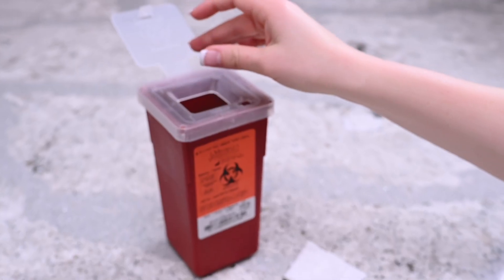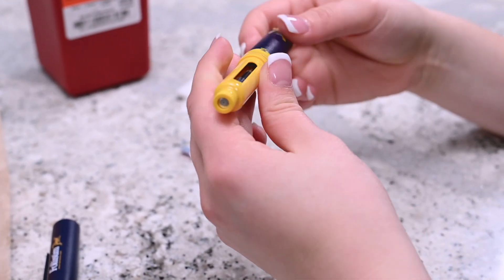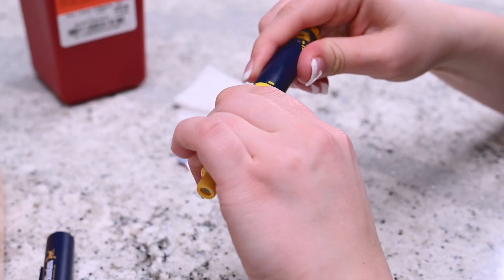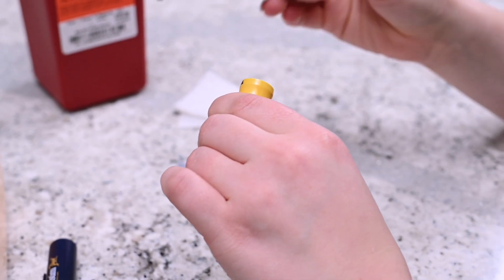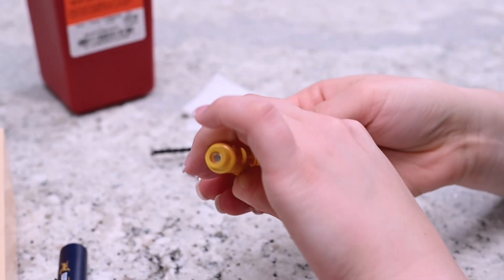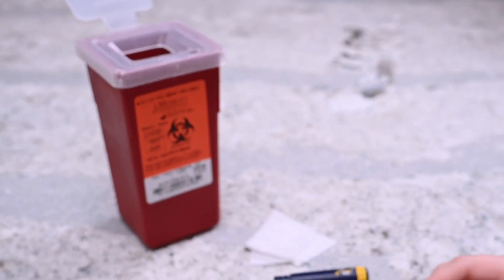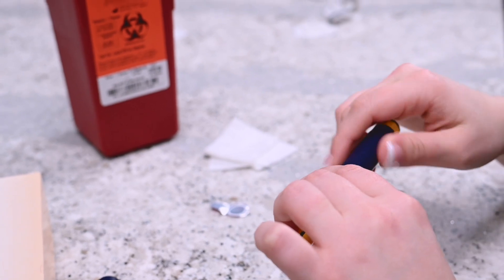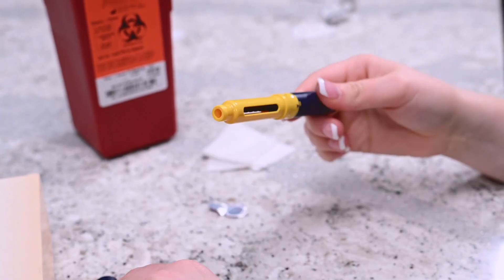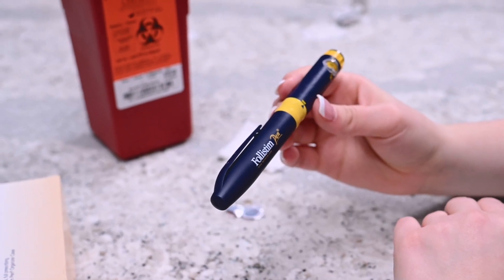Place the needle into the sharps container. If there is no medication left in the cartridge, disassemble the pen by twisting the blue and yellow sections and remove the cartridge. Dispose of the empty cartridge in the sharps container. Reassemble the pen and place the cap covering the yellow portion of the pen. If there is medication remaining, place the cap back onto the pen and store the pen in the refrigerator.